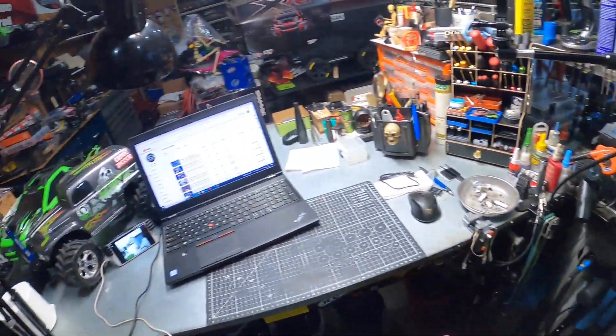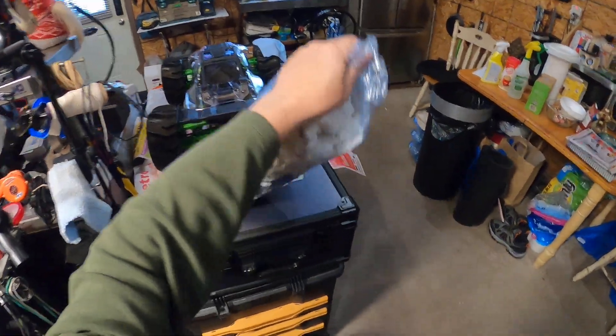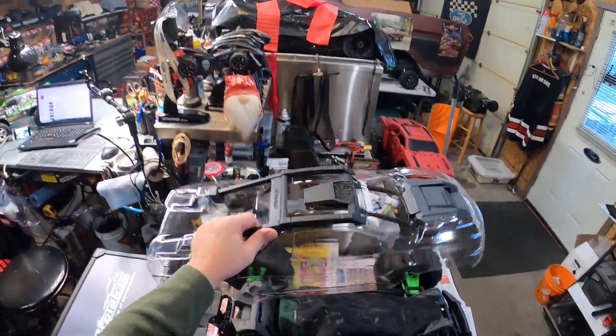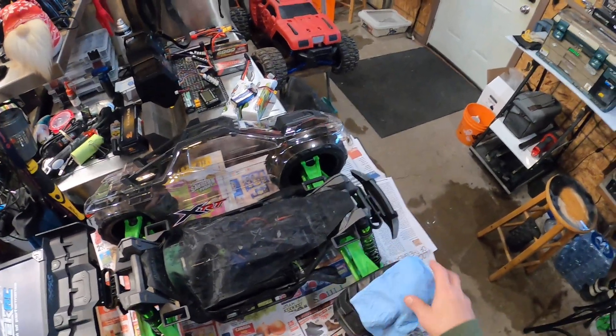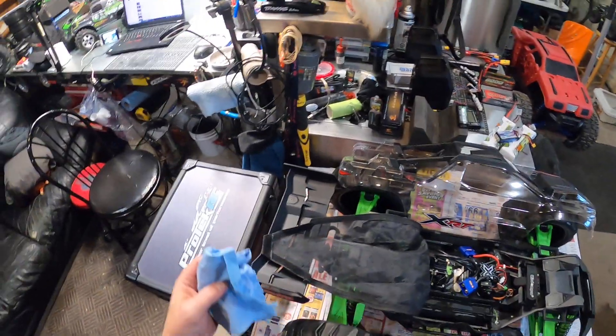The truck's dry enough — we'll do a data log from that rip. This is just a clear Traxxas XRT body that I'm using. I cut out the wheel wells here. Because I narrowed it, the tires are in closer, and Pro-Line tires are so much bigger that they always rub anyway.